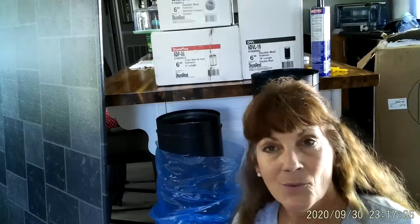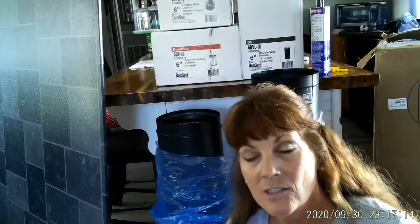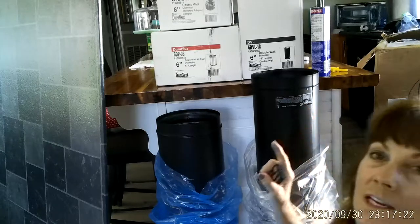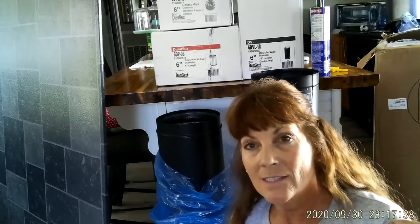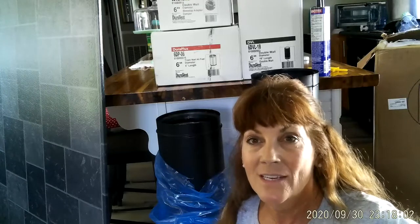I believe this is part three of the series. When the guys arrive and start installing I'll film that video showing the Dura Vent - also called Dura Plus - installation. I went with Dura Vent because I wanted a quality product. When I went to Lowe's, their pipe was too flimsy - I would not advise that for inside your home. It might work in a separate outbuilding, but even then you'd replace it sooner than you think.